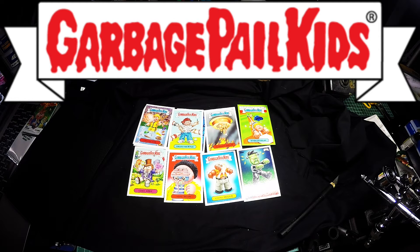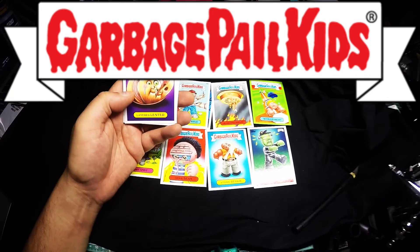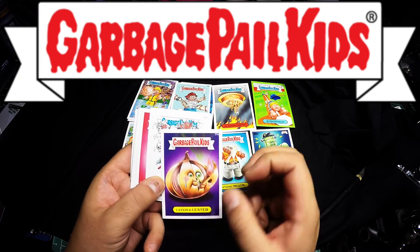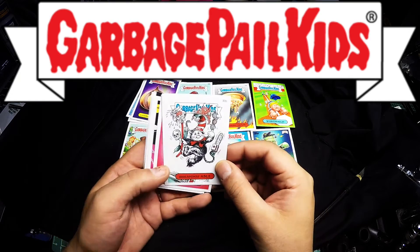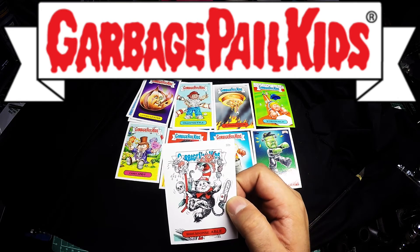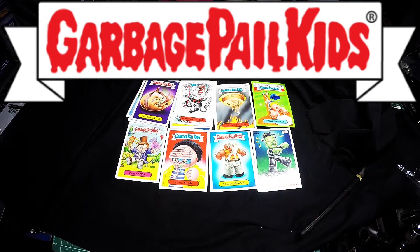I'm going to open a second pack — oh this is exciting! The first card is Layered Leicester — it's an onion. Irresponsible Airbus — it's like Cat in the Hat, the GPK. These cards are really cool, I'm really happy about them.